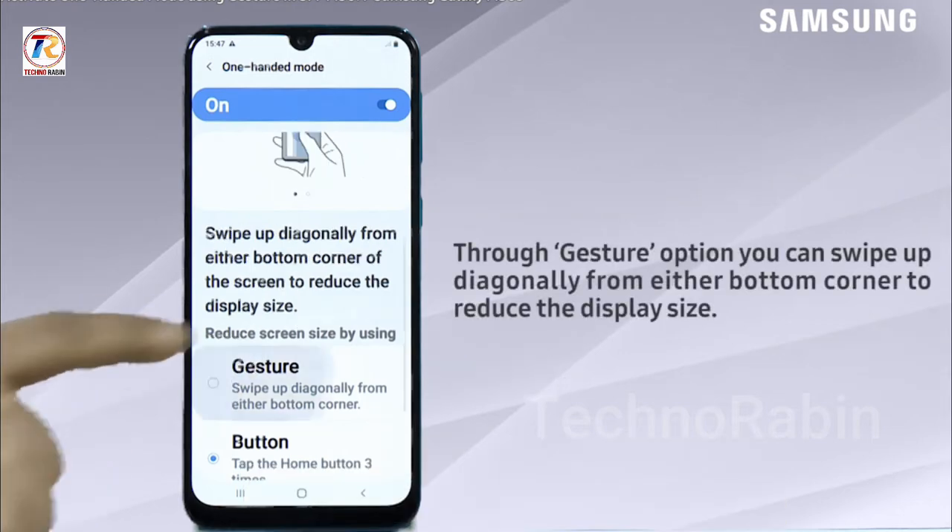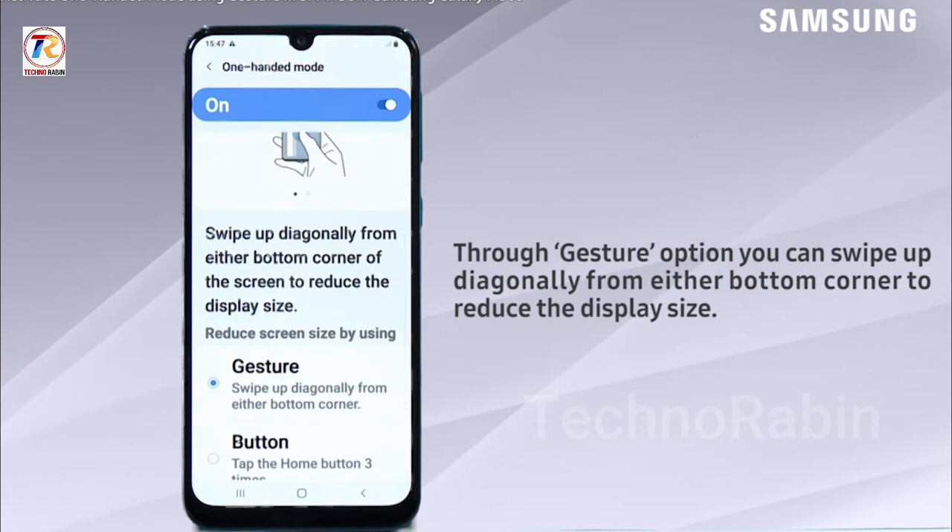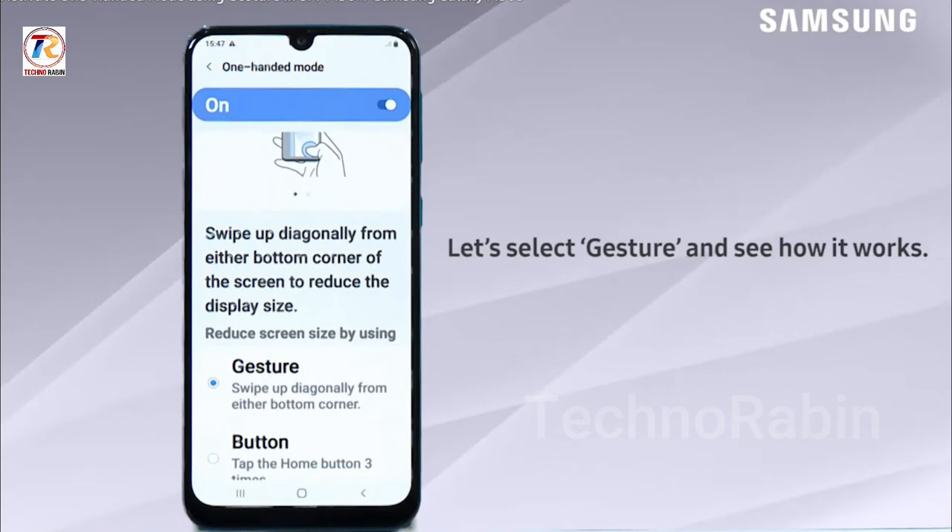Through the gesture option you can swipe up diagonally from either bottom corner to reduce the display size. Let's select gesture and see how it works.